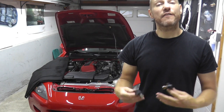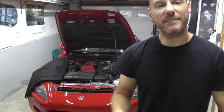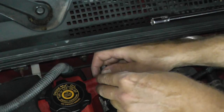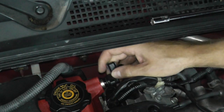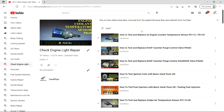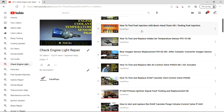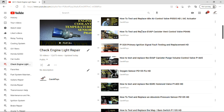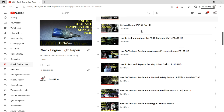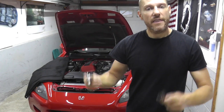Today I'm catching up on viewer requests — specifically camshaft position sensors: how to locate them, remove them, test them, and replace them. I'll include this in our check engine light playlist, which has helped millions of people. There's a lot of useful stuff in there, but let's begin.